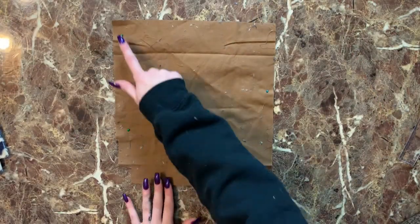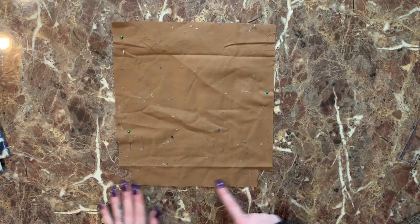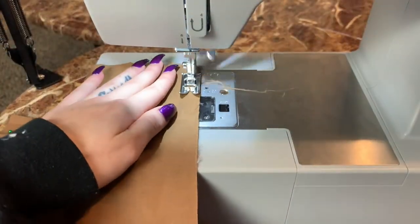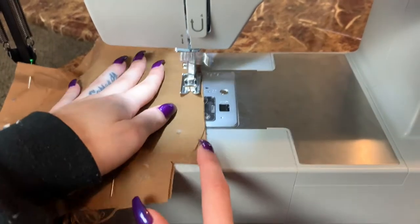Once that's all sewn, we also put our lining right sides facing together — in my case that was either side — and we're going to sew down the two sides and down the bottom, just like we did with the fuzzy fabric.